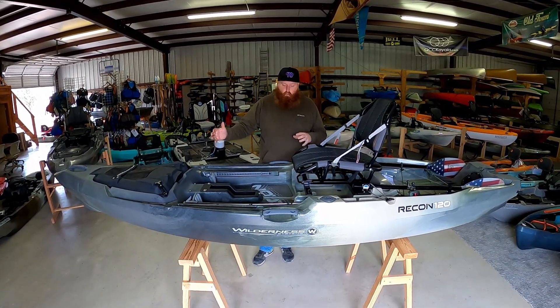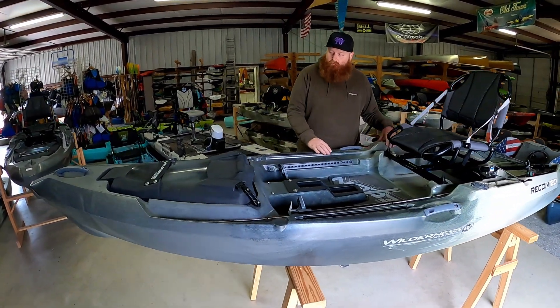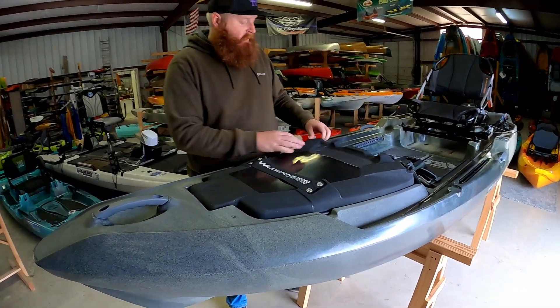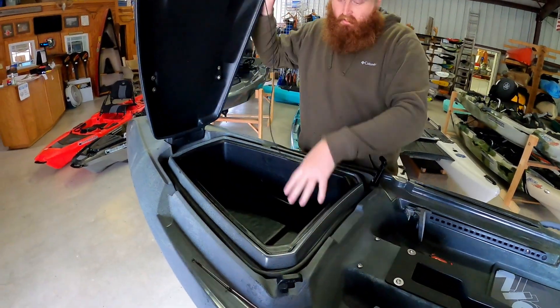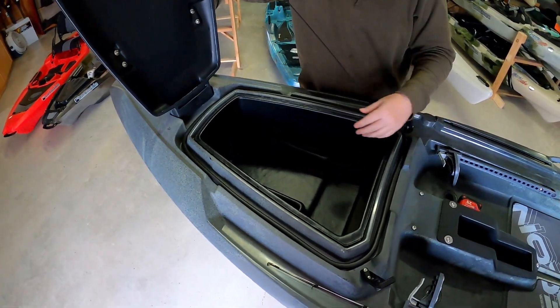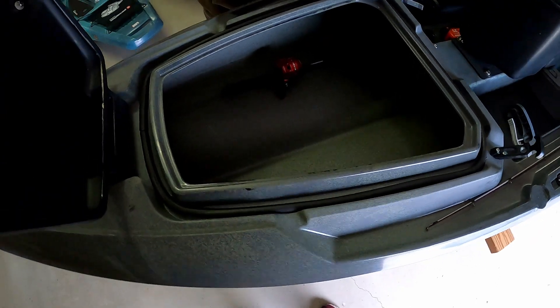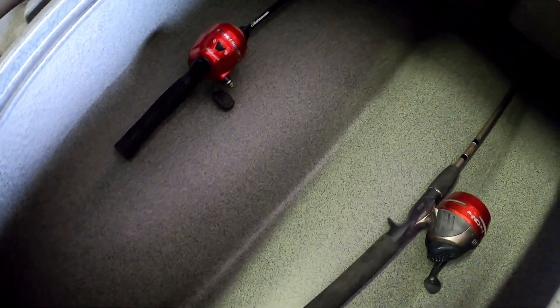Let's start at the front and work our way back to show you some of the highlights of the features of this platform. There's a huge storage hatch up front. As we open it up, you'll notice that we have a tub insert in here as well. So if you want to keep some gear right in here, it's not going to roll anywhere. But if you want more storage, pull your tub out and now you can get rods inside the kayak itself.